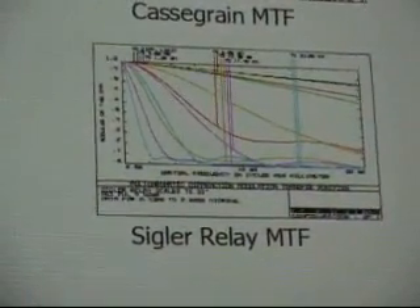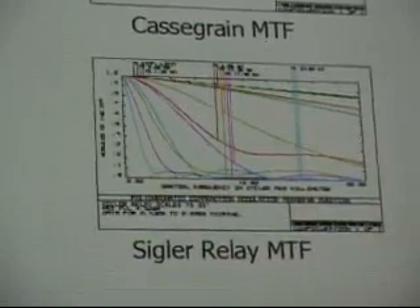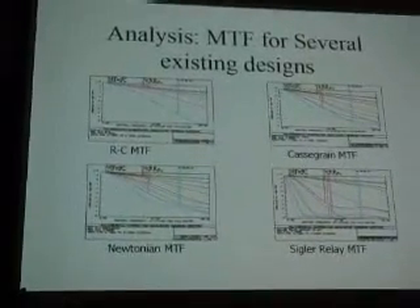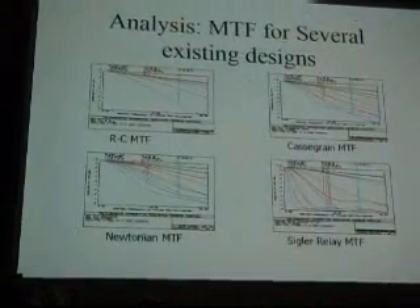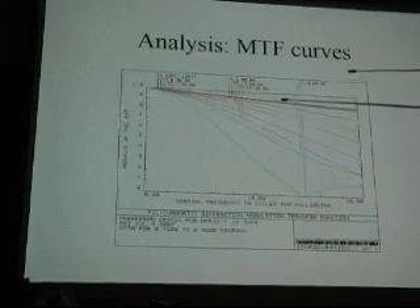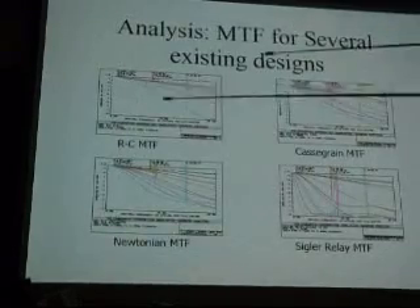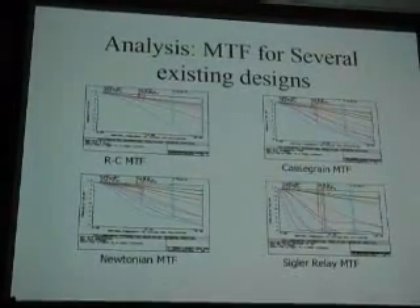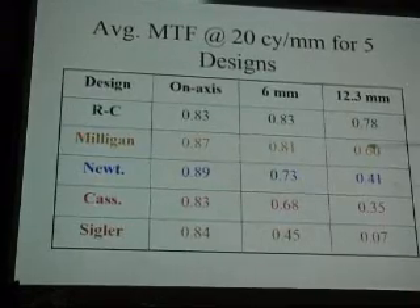The modulation transfer function took me a year to understand and would take a full hour to explain, so I won't try. But it's the ability to resolve through a telescope — what you really want to know is what two points can you resolve. That's what this is a measure of, in different colors. The main colors are almost perfect all the way out. It's way off for blue, but not much different than the Rich-Nasmyth. Does that mean you see a blue halo? No — it's still better than all the others.